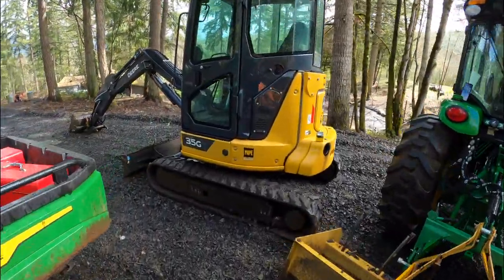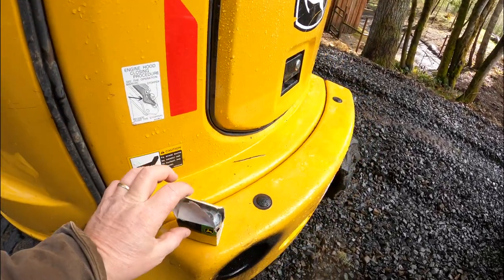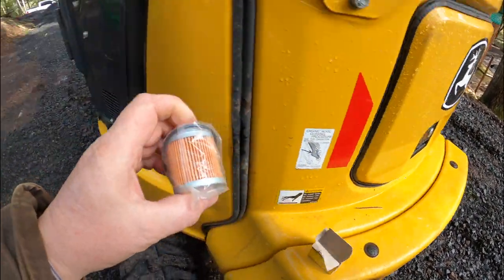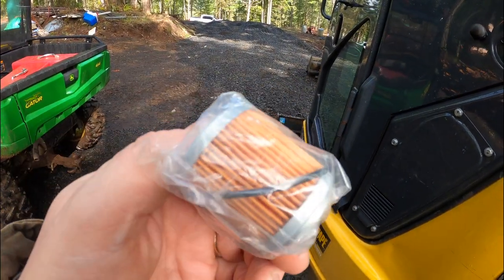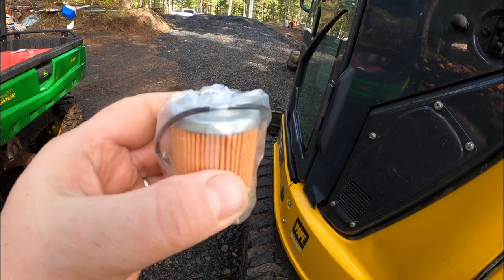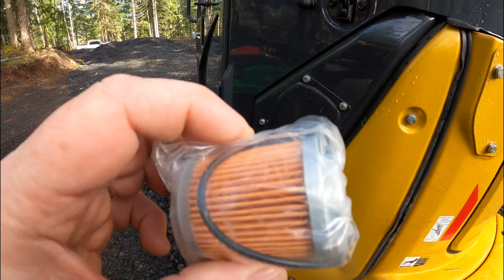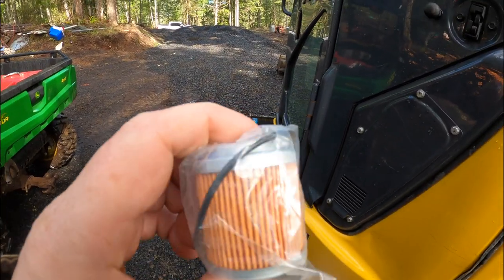When you're given a filter kit for a 35G excavator — John Deere — you're given a little filter like this, and I had no idea what it was. I looked on YouTube, googled it, and finally — which I should have done in the first place — googled the part number and discovered that it's a pilot control filter.